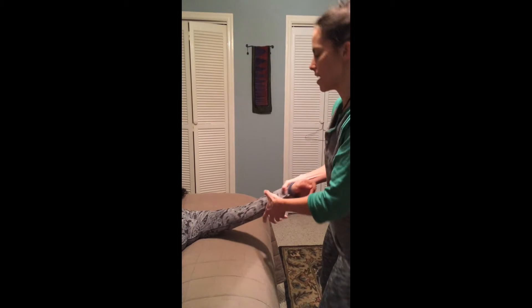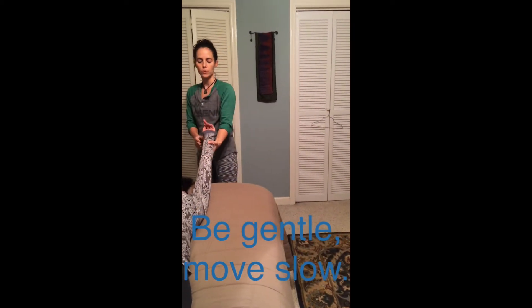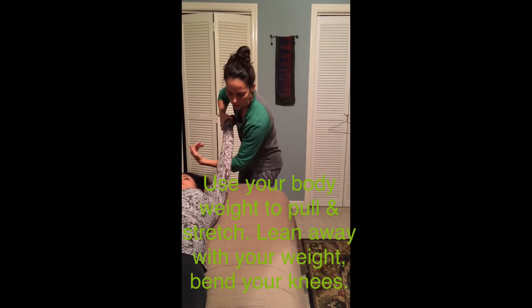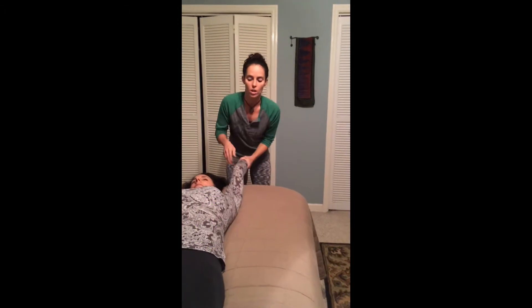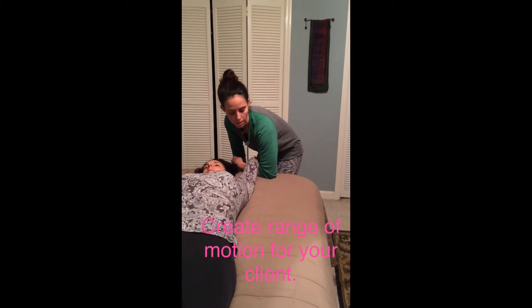A lot of times I'll take people's arm and pull it this way, then pull it towards me, and then slightly take it up and pull it towards me in this direction too. Sometimes I'll grab hold of the elbow with my elbow and pull it back and down so they can get a really nice stretch along the pectoralis muscle and the tricep area of the back of the arm.